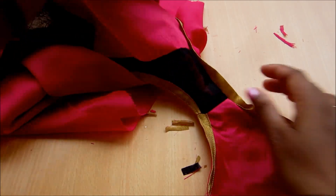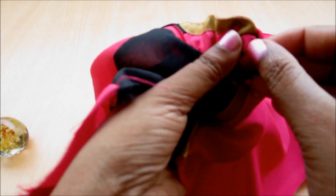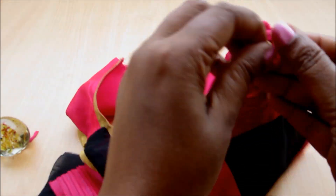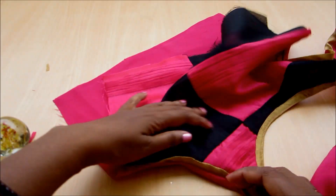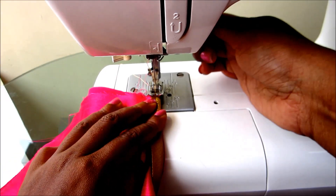I pulled it out and I'll give the top stitch on the gold tissue armhole, just as I did for the neckline. I also pull out the other side. This will take a little more time, as with designer garments — the time we spend is nothing but money. Leave a little ease when doing the top stitch near the sides under the armpit.